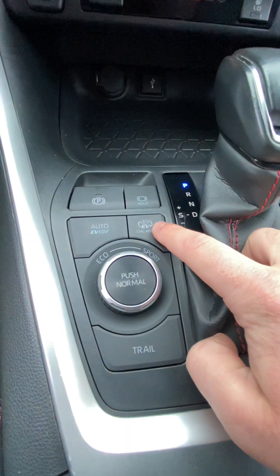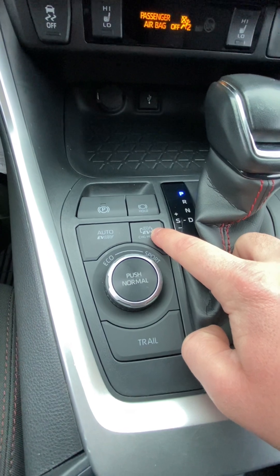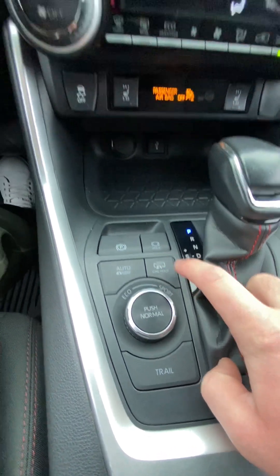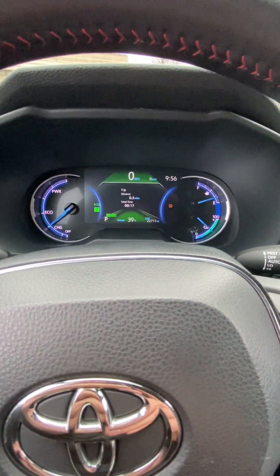And then this is how we're going to flip that gas engine on — you just hold that, and then you let go. So you can see it fired up there.